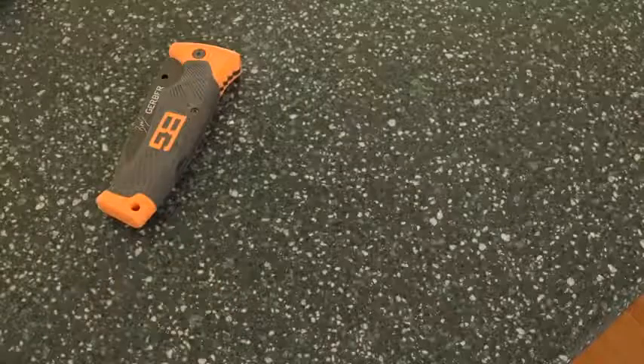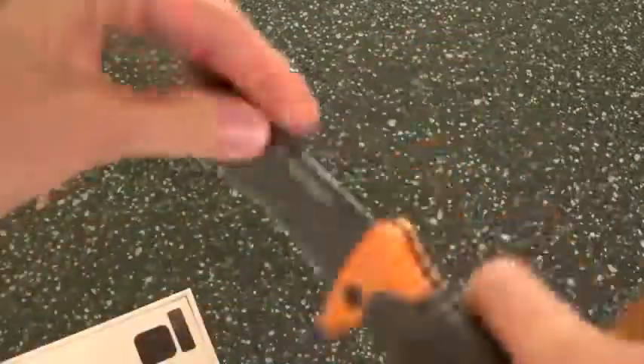Let's go ahead and proceed with this unboxing. Using my knife, I'm just going to cut through the plastic wrap right here that is protecting the box, and we're just going to pull the plastic wrap off like so.